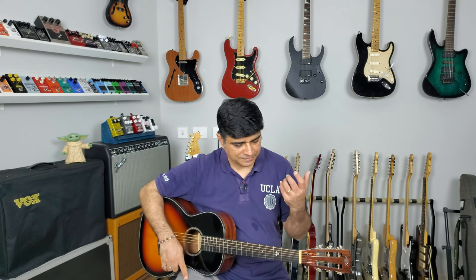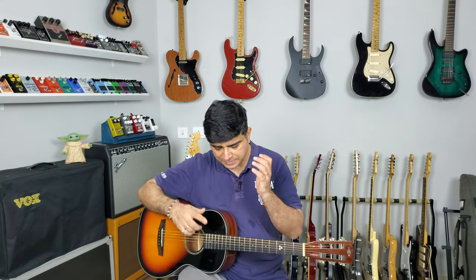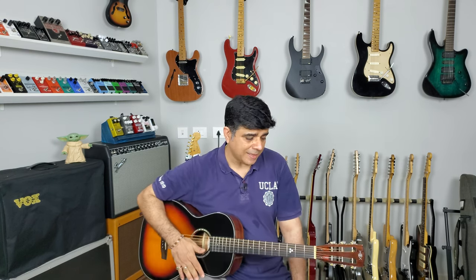Enough of talking about this guitar, let's see how it sounds. We're going to have a dual condenser at the sound hole, a pencil condenser at the 12th fret. There's no pickup so it's just going to be those two — some fingerpicking stuff, some soloing and some strumming. Let's get to it.